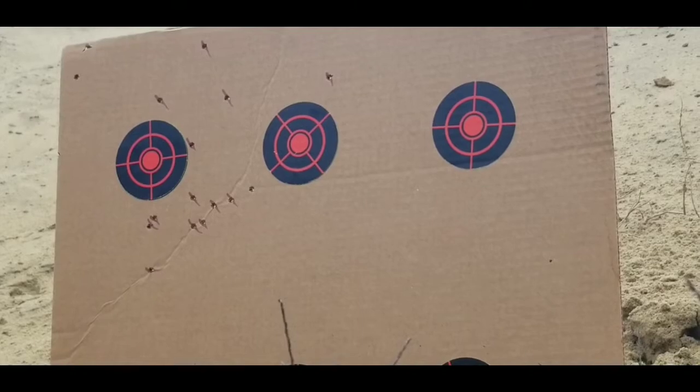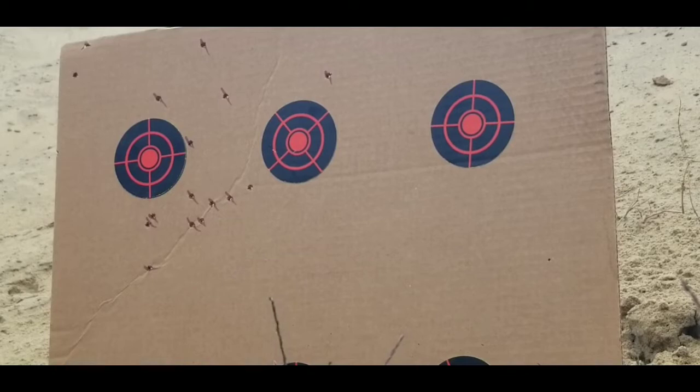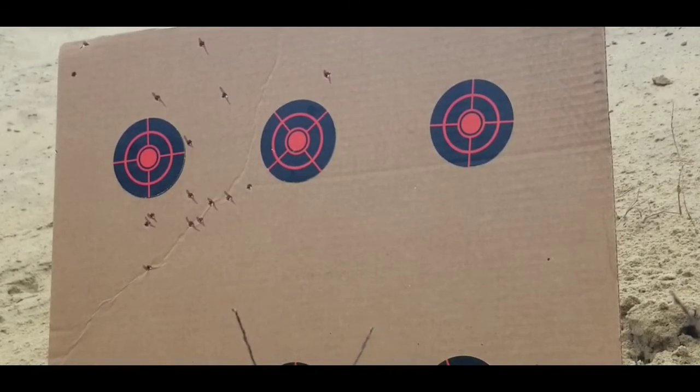For 170 yards I think I'm okay — I'd like to be better, but you know, it's me. I'm gonna leave you here while I run back 170 yards and load up the XBR powder with 123 grain ELDMs.